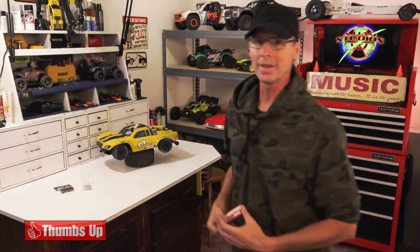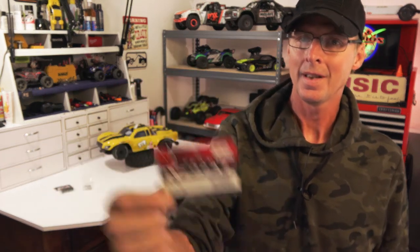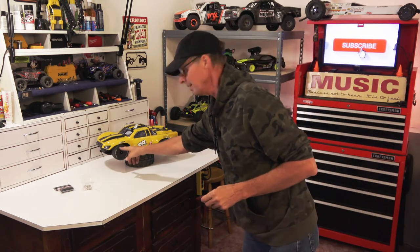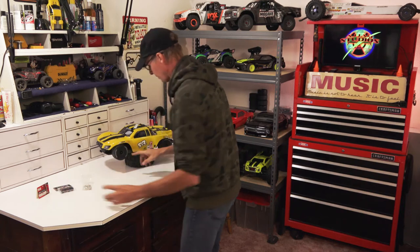I also found some from a very unlikely source — Redcat Racing. These almost go straight on. The problem with this particular model is there's just a little bit of machining needed to get them on, because there's a difference in the shaft size between Redcat and Arrma. The shaft is a little bit bigger on the Arrma, which is actually nice.